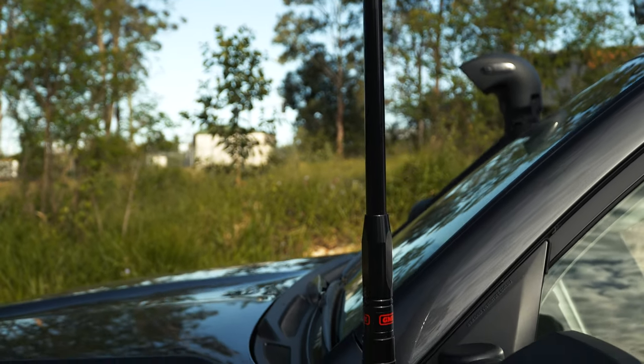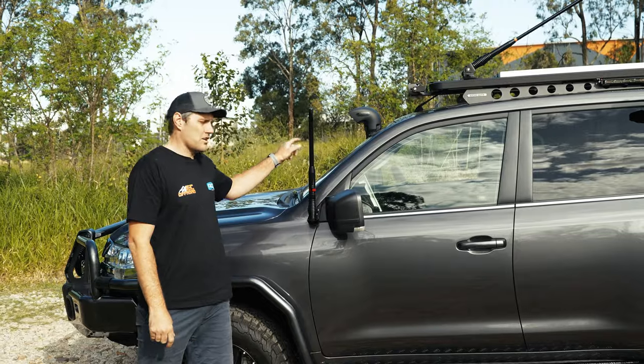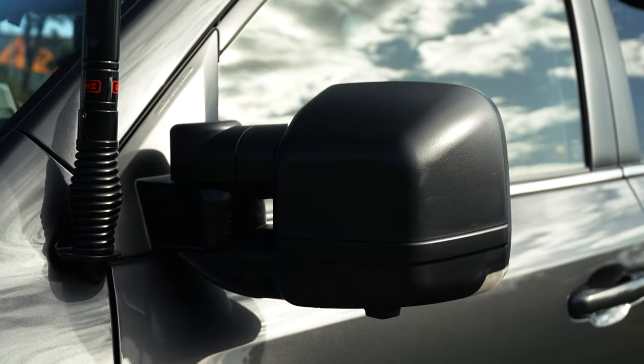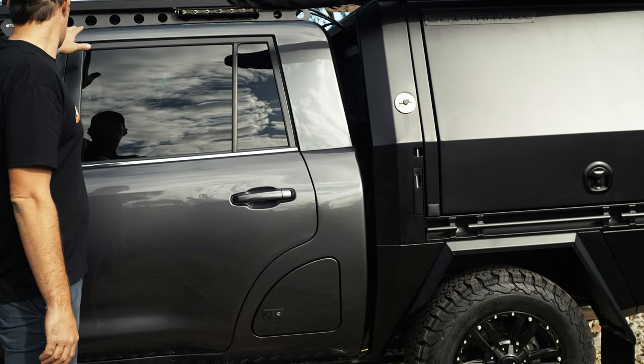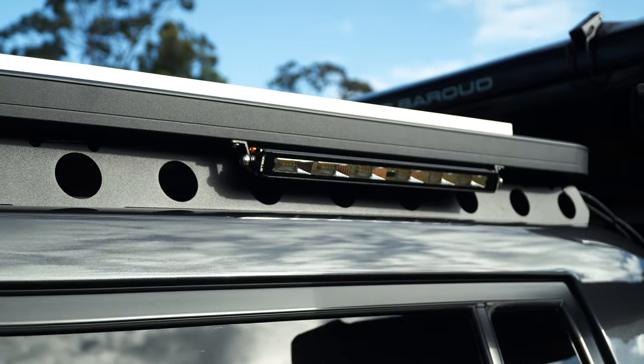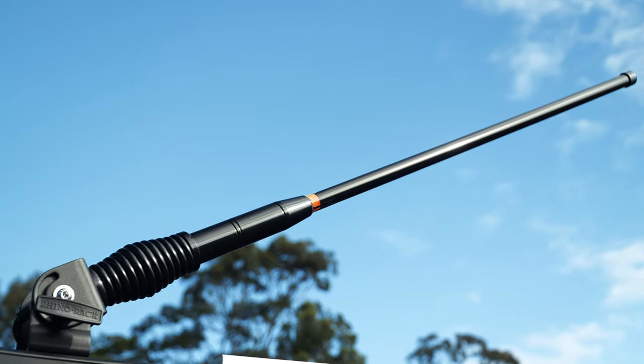We've got the GME aerial on the mirror mount with the GME UHF XRS inside — we use them on everything. The new Clearview next-gen mirrors on this build. Rhino Rack on the roof — wouldn't have anything else. Steady lights, solar panel, and our selfie antenna.